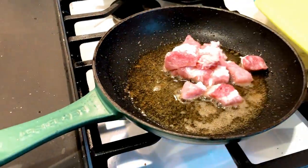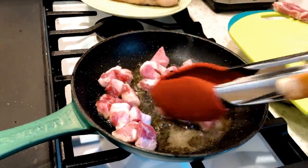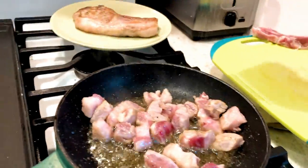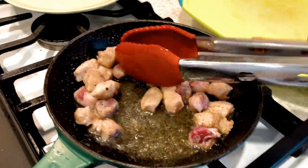Now I'm going to sauté the raw pork until it's completely brown. You can't have any red with pork otherwise you might get sick. You can put salt and pepper and just keep cooking it.